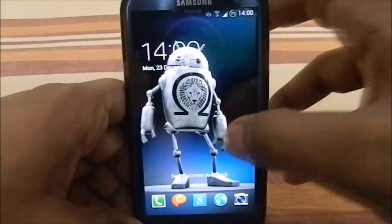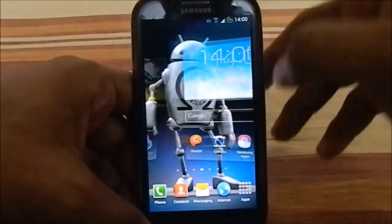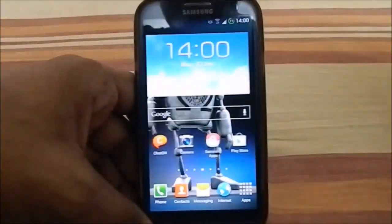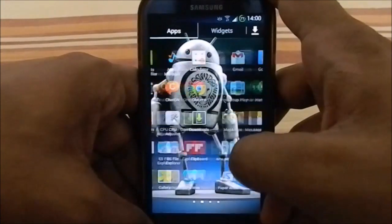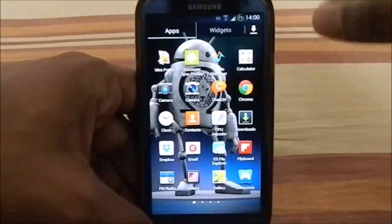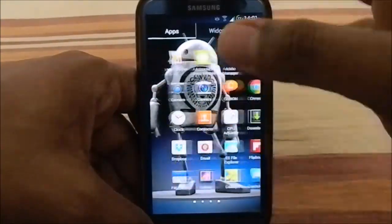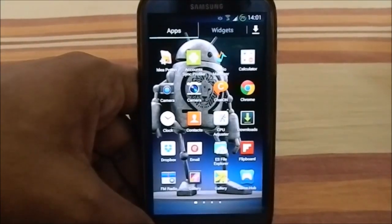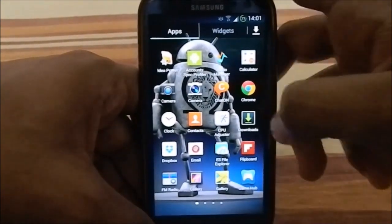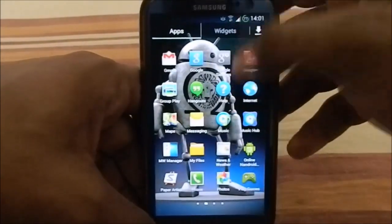Here we have the lock screen — swipe to unlock with the ripple effect. The launcher is the same, nothing too specific. I've installed all the bloatware myself, so you'll be seeing all of those. It does have an aroma package, but it's minimal — you can either install all the bloatware or none of it. You don't choose individual items, but you can choose which extra third-party apps to install.